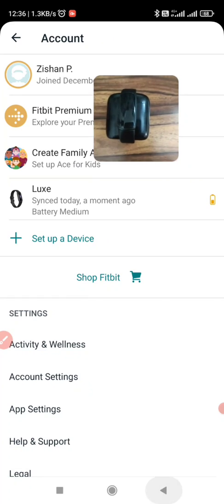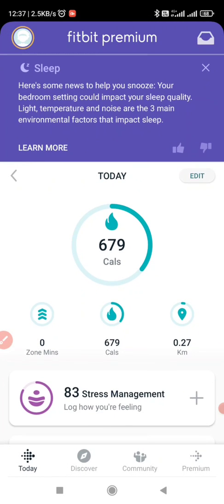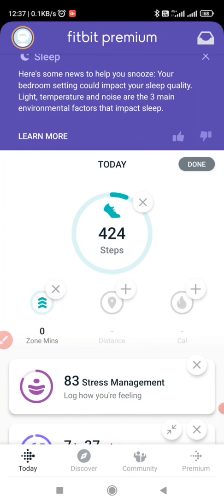Now I will go back to the dashboard of Fitbit. You can see here today it has 424 steps. If I click on Edit, I can add the zone minutes, distance I have travelled, and calories spent. Click on Done.